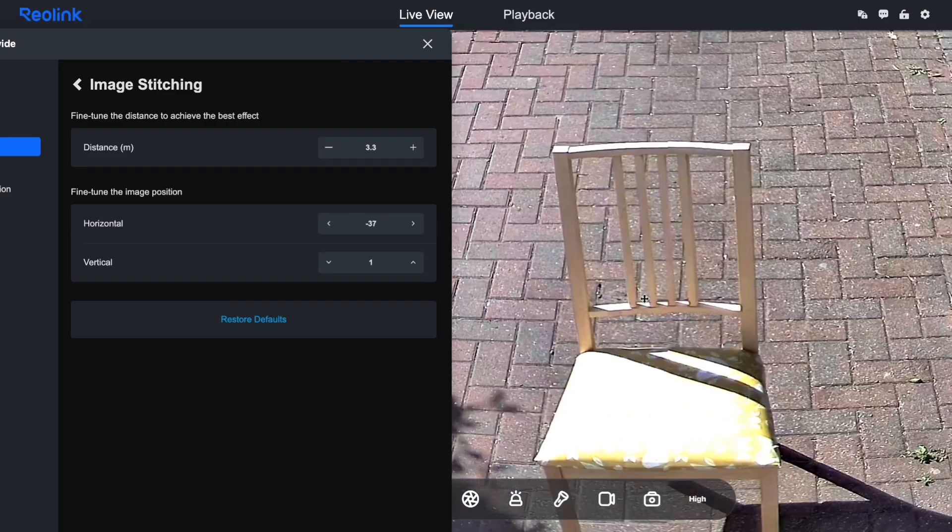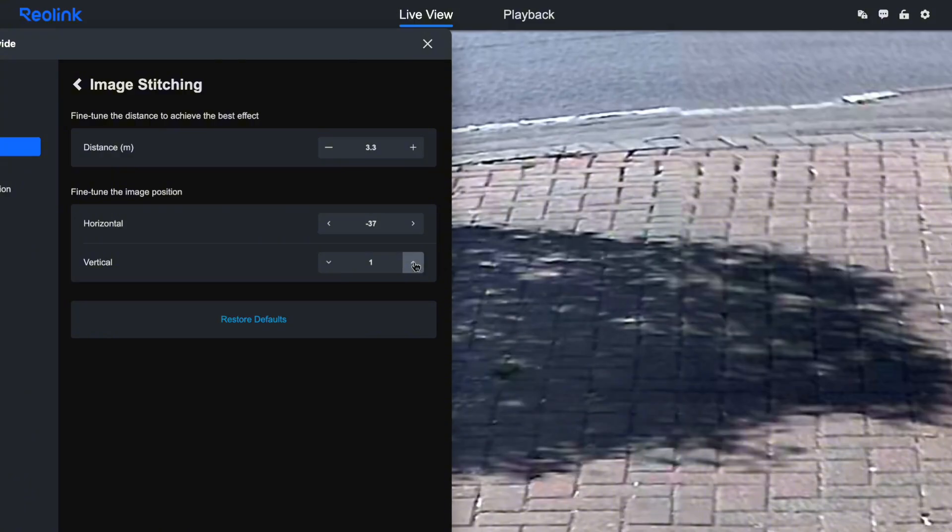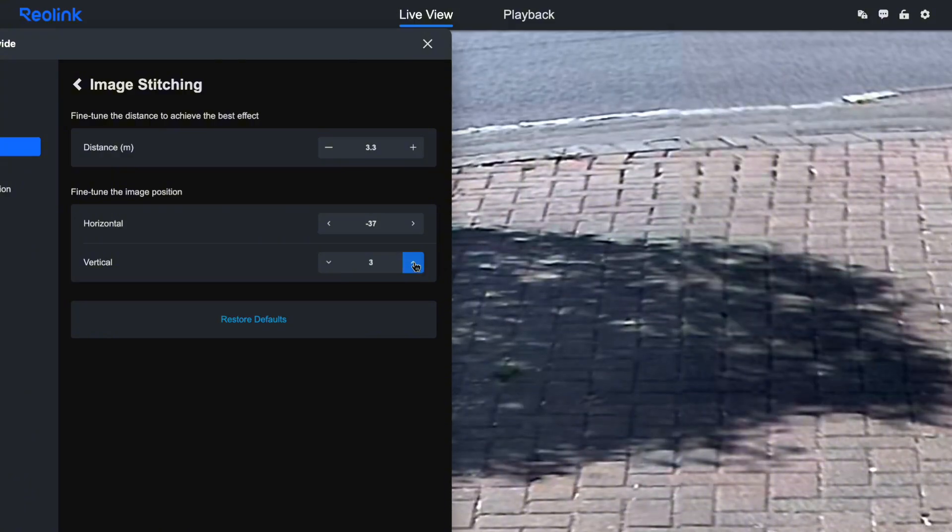If you're setting up a Duo 3V, definitely spend some time in the app getting everything tuned properly rather than accepting the defaults — it makes quite a big difference to the final image quality. Since these cameras output standard RTSP streams you can view them pretty much anywhere that supports video streaming, which is one of the big advantages of going with an established brand like Reolink over more proprietary systems.